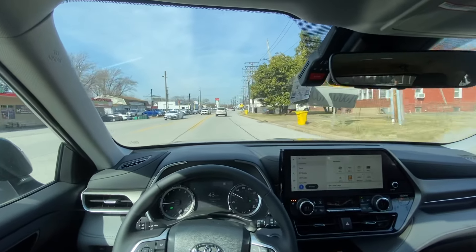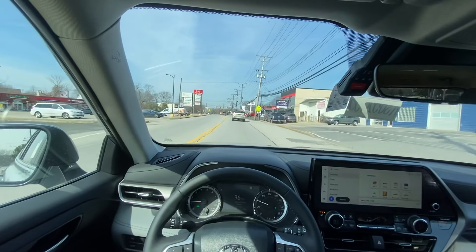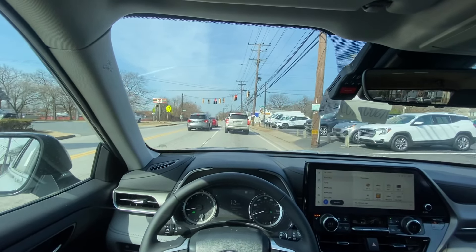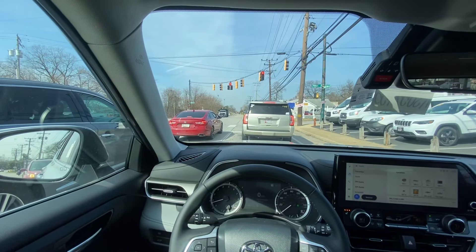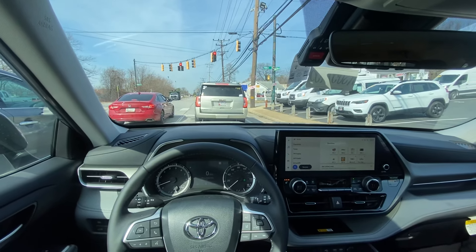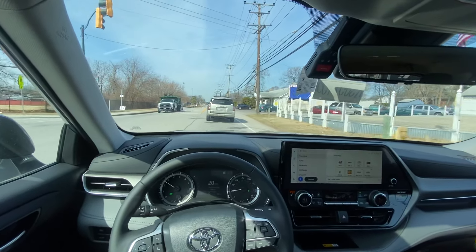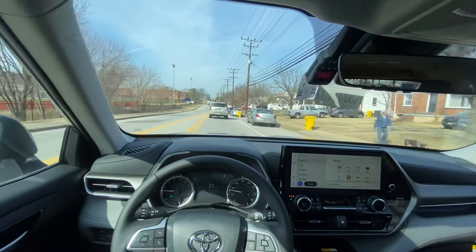It does have a speed limit indicator which I would generally turn off. But if you're someone with one or two kids who doesn't need the extra space of the Grand Highlander and you're not looking for something the size of a Sequoia, the Highlander is still a very good vehicle. Low cost of ownership, and Toyota gives you the first two years or 25,000 miles of complementary maintenance.